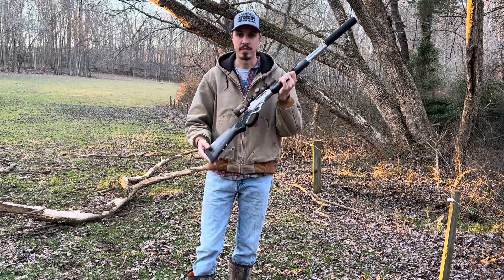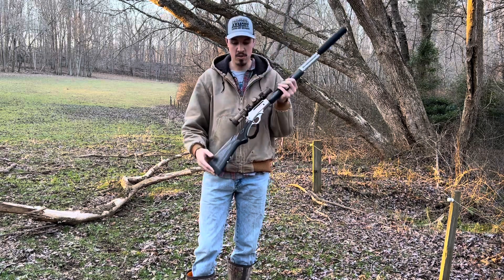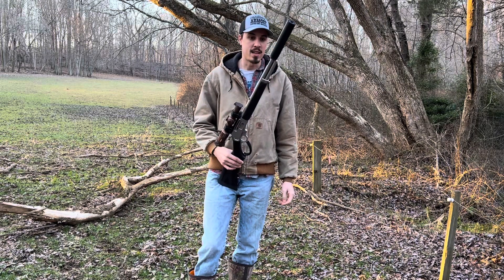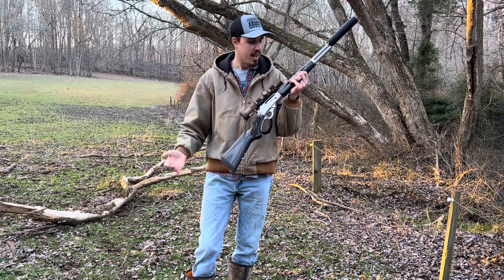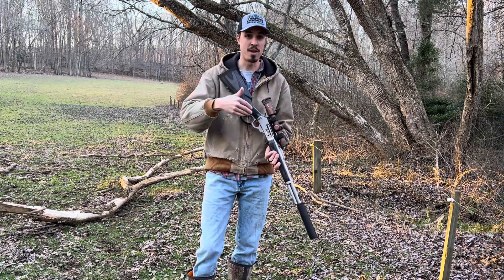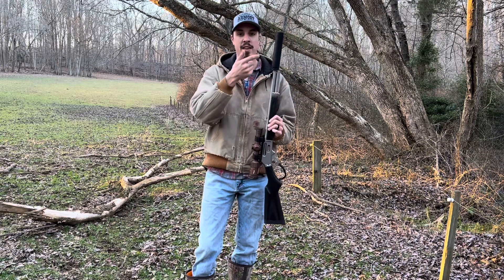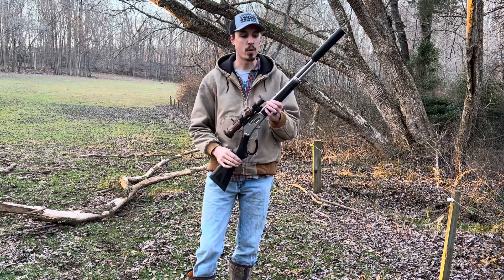Other than that, here she is. I originally wanted to do the Ranger Point Precision stuff on this thing, and then I got it and I can't do it. I just can't do it to myself because this thing is just so pretty how it is. Now I feel like I need to get another lever gun, maybe like a pistol caliber lever gun, and then I'll do the Ranger Point stuff, especially now that I have the Primal. Pistol caliber will be way quieter.